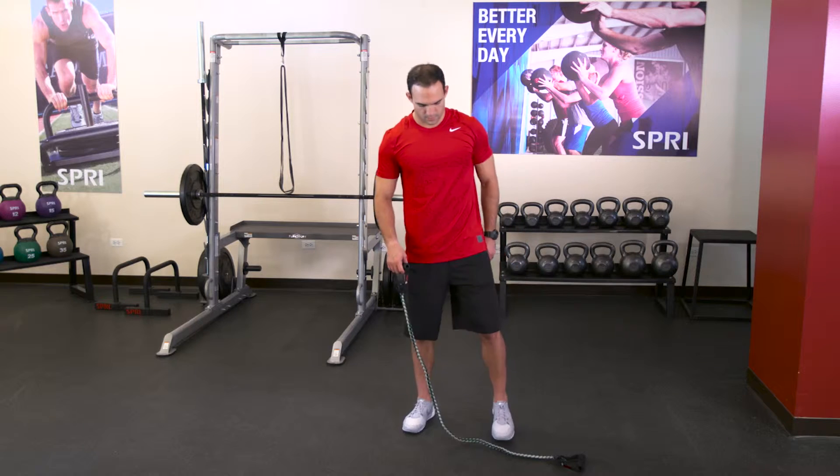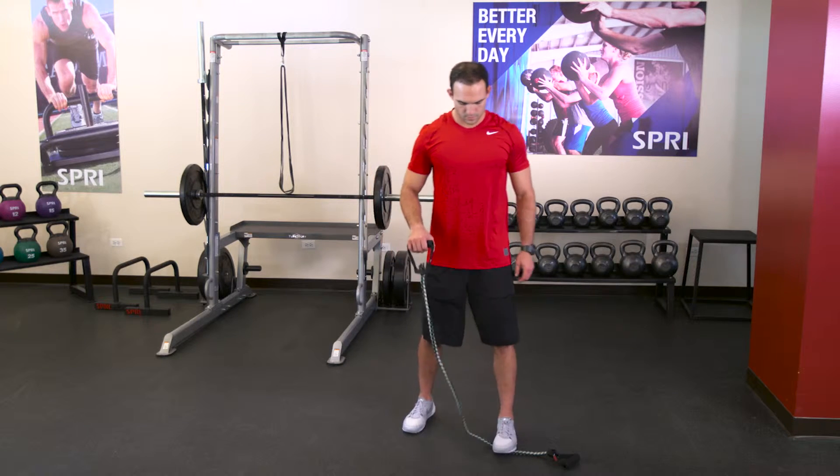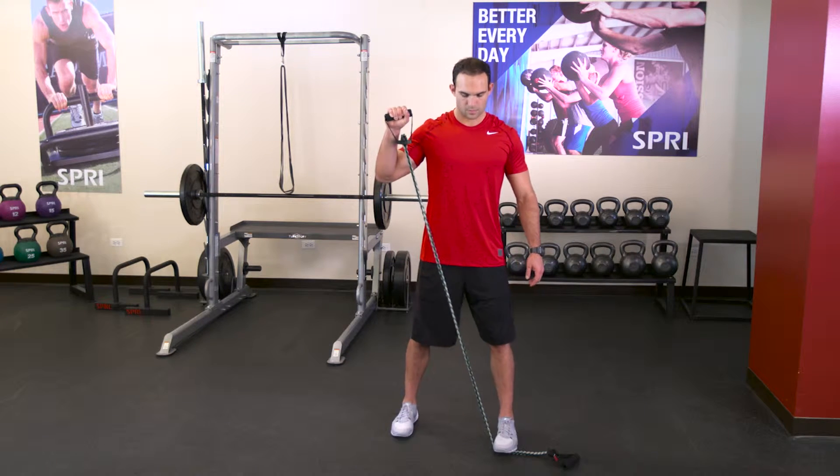Start off by placing one foot on top of the resistance cord, then grasp the handle with your opposite hand, placing at shoulder level. Press your arm all the way above your head and back down to shoulder level.